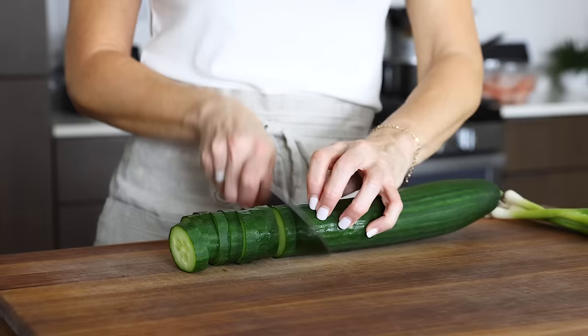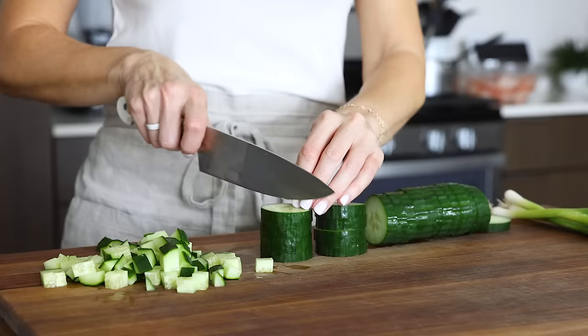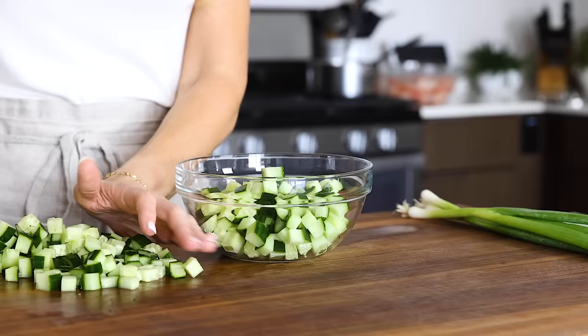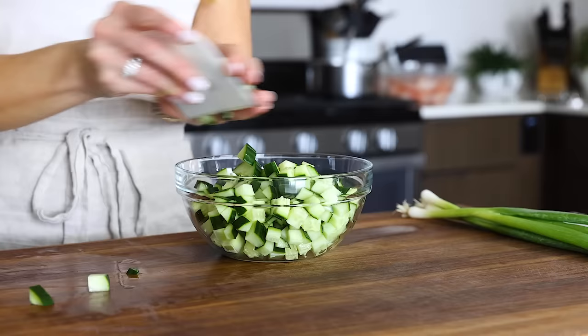The shrimp can hang out in the ice water bath while you prepare the other ingredients for the salad, which includes dicing up one English cucumber. You want a small dice so that the pieces are bite-sized and match the size of the diced shrimp in the final salad. I do this by slicing the cucumber into rounds, then stacking a few on top of each other and slicing about three times across in both directions. But there are many ways to dice a cucumber, so if you have another preferred method, go for it.